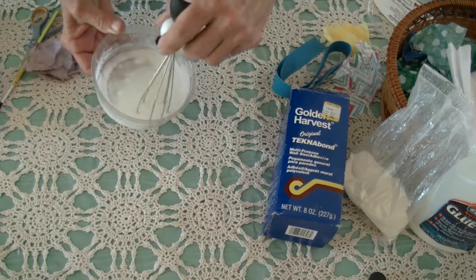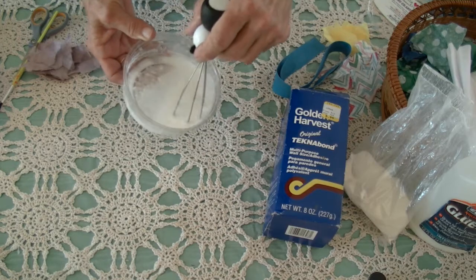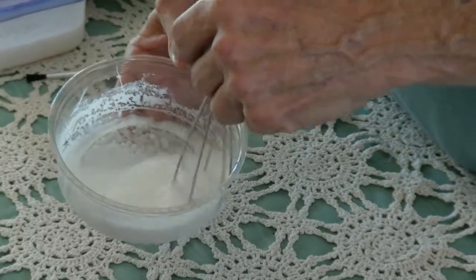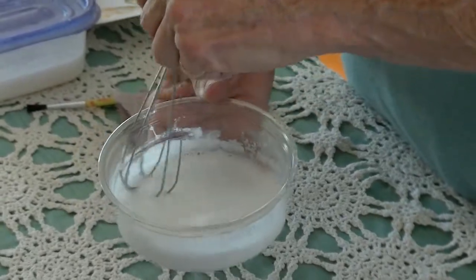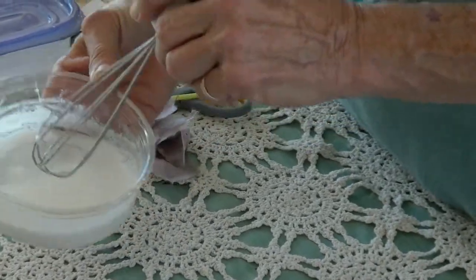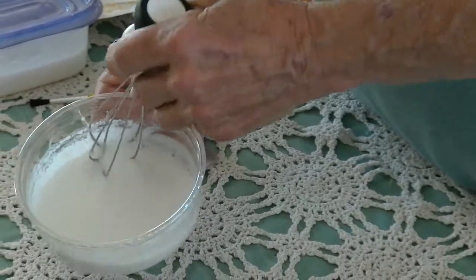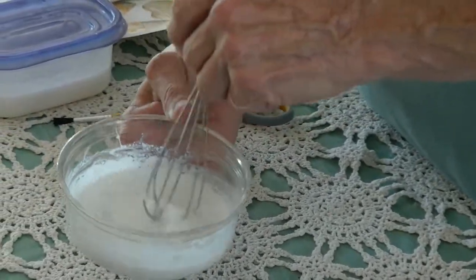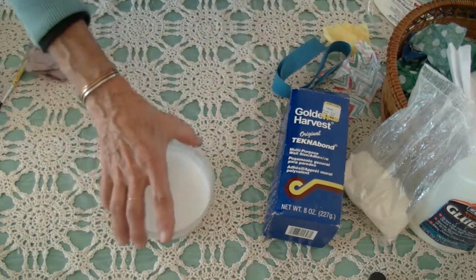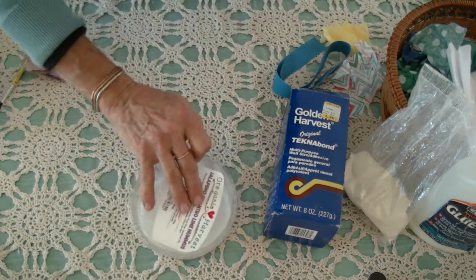And you stir, keeping the whisk at the bottom — you don't want to incorporate bubbles because then you'll get bubbles in your collage, so you just do a little at a time. Make sure that the big flakes are gone and that they're all moistened. Then just let it sit for a little while and it'll thicken up.